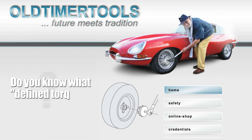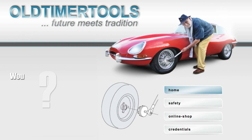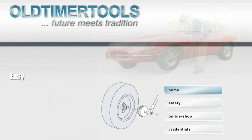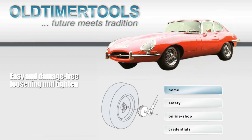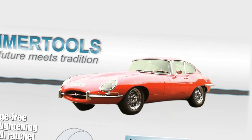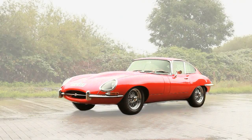Do you know what defined torque is? Would you ever drive your car after changing the tyres if you were not absolutely sure that your wheels were fitted properly? Easy and damage-free loosening and tightening of wing nuts with ratchet or torque wrench — good arguments for using our tools.